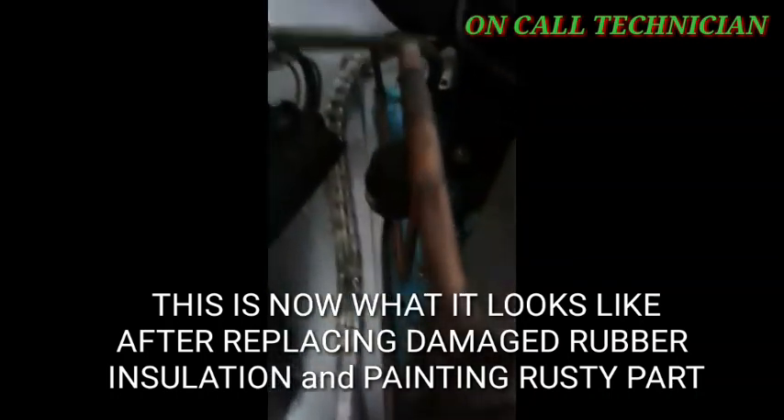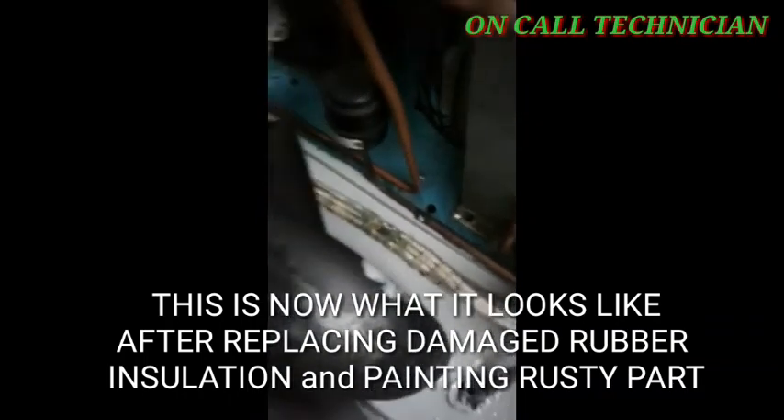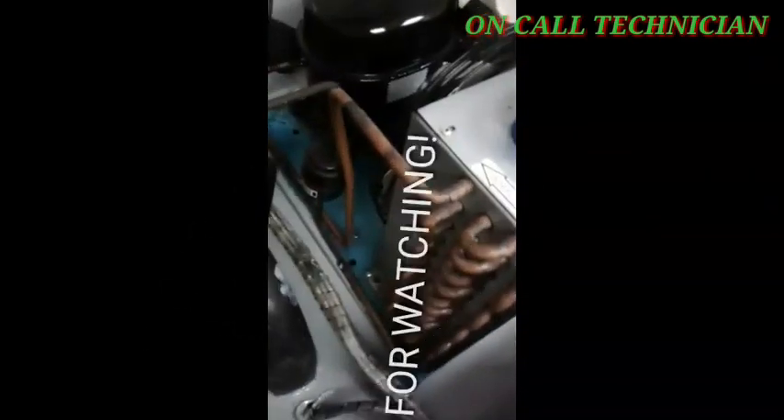Now I'm installing the four-inch long rubber insulator to the pipes that connect the low side from the evaporator. Same procedure applies guys — there must be adhesive applied.